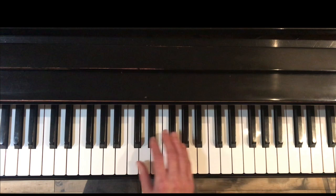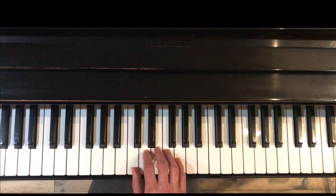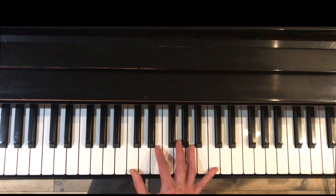Exercise eleven is for skips — getting you used to playing a one chord, a five chord, and a one chord, and what the inversions are: a tenth, five, seven, first inversion. The bonus way to practice number eleven is to do it with your eyes closed, which gives you very good keyboard geography.